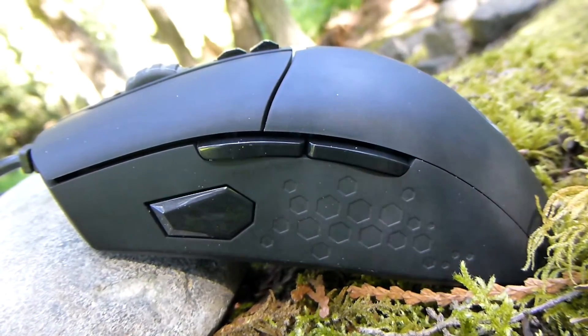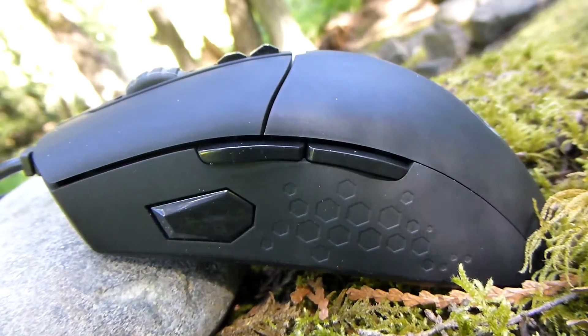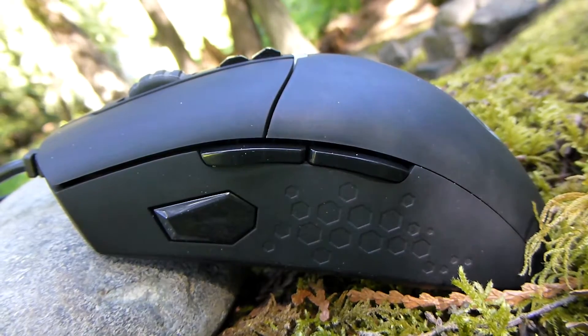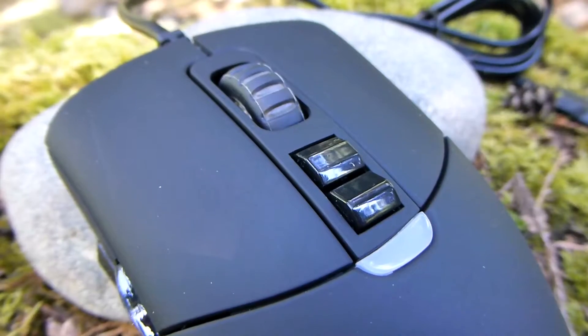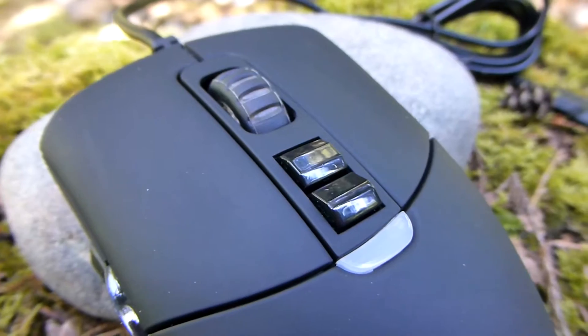On the opposite side there's a front and back button, along with a sniper button that lowers the sensor DPI to 500. On the top of the mouse there is a CPI adjustment up and down, controlling the PixArt 3310 sensor from 1000 to 5000 in 1000 CPI increments.